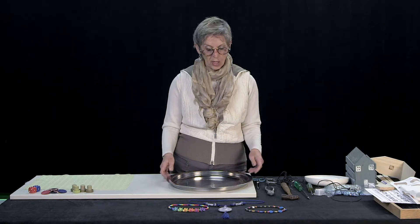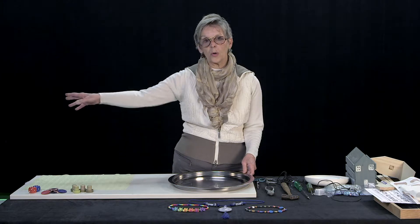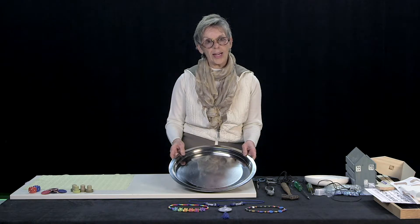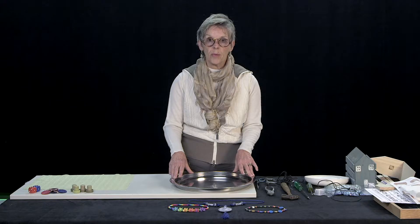What you're going to do is work within a tray. That way when the small parts get away from you, they won't get away that far. They aren't going to fall on the floor where you can't reach them, but they're going to be right in front of you. So we're going to use a tray, and this happens to be a little bit of a metal tray.